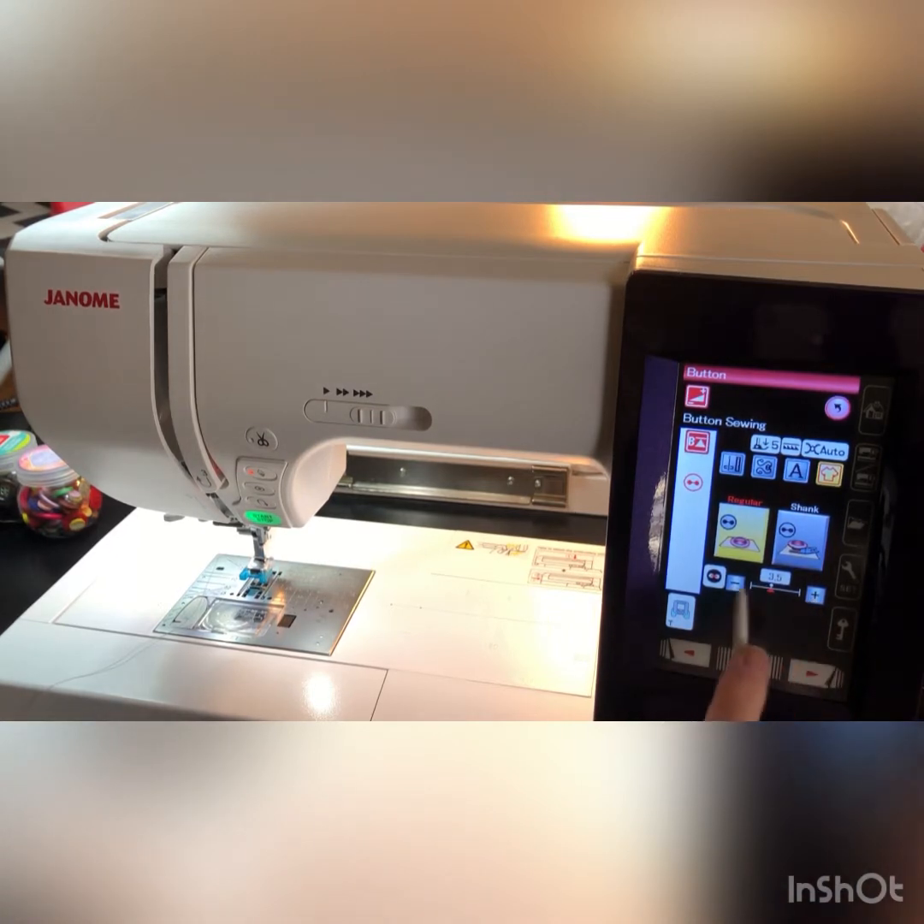You can increase or decrease the width of the holes on the button by going back and forth between these two settings. Let's get started.